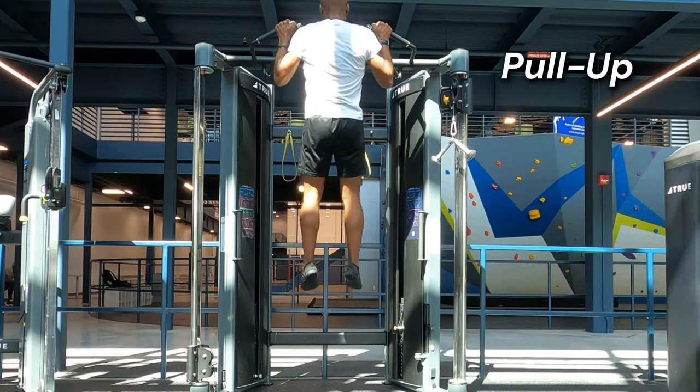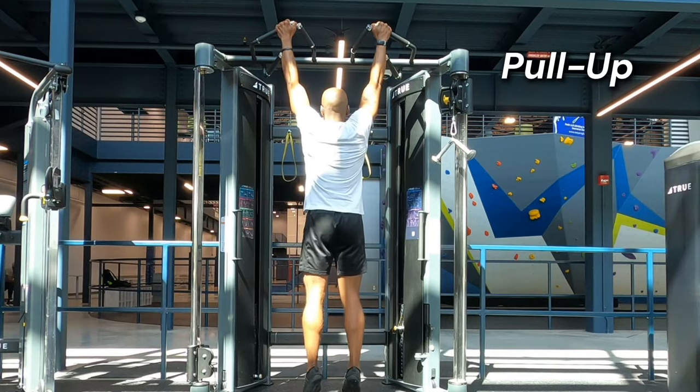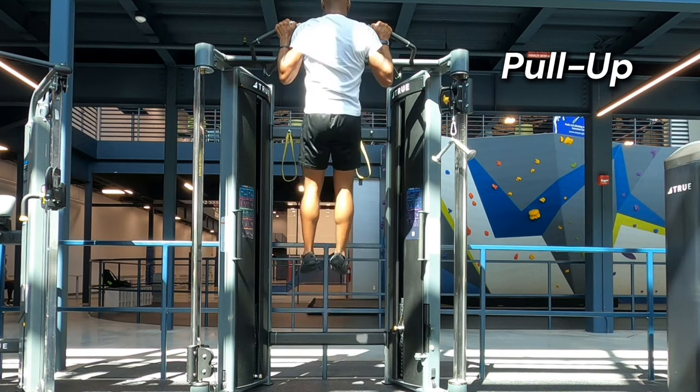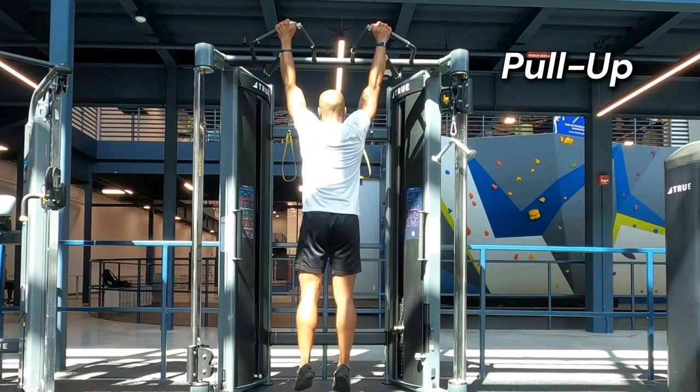My favorite pull exercise just happens to be the pull-up. This movement targets your grip strength, biceps, triceps, deltoids, upper and mid-back muscles, and the lats. It's probably my favorite postural exercise — and having great posture keeps you in proper running form.